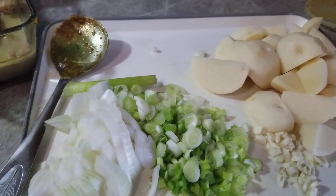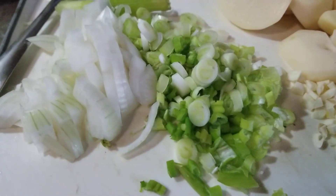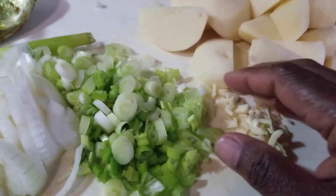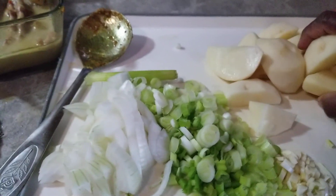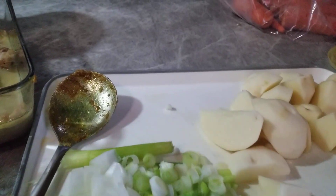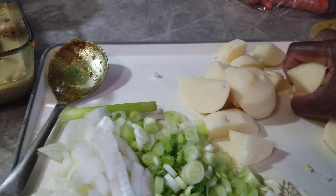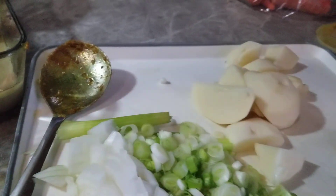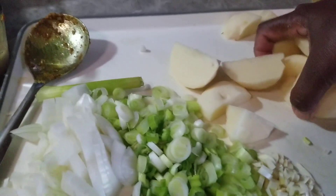This is the garlic, scallion, onion, and potato. I'm gonna add the potato into this curry and let it fry. I want the curry to fry up before I add any liquid or water.